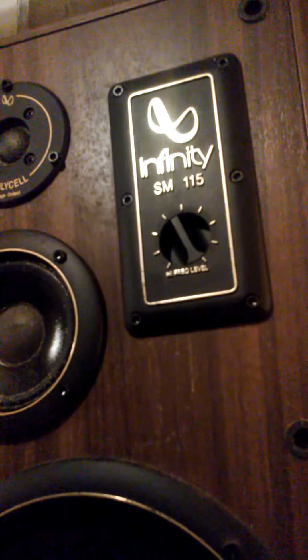Inside, surprisingly, they don't have any insulation or anything - just supported through a port design as a tower speaker. The model is the Infinity SM115. I'm not really sure how much these retail for, but they're in pretty decent shape. I'll make a part two for you guys and show you what they look like after I finish and fix them all up.